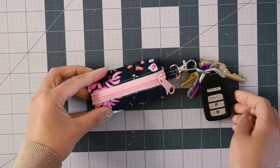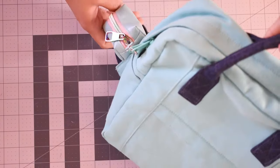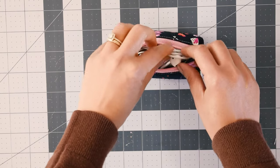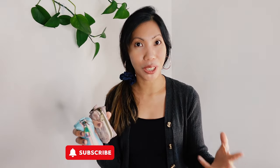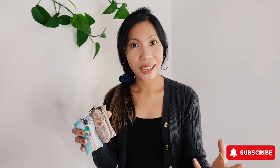This pouch measures about 4 inches by 2 inches by 1 inch deep. It comes with a swivel hook so you can attach it to your keys or hook it to your purse. Even though I'll label this as a lipstick pouch, you can also use it to keep headset earbuds, a phone charger, money, and so on. There are two versions you can make — the first is an unlined version with no lining fabric required, perfect for thicker fabrics that don't fray, such as vinyl, faux leather, or cork fabric.